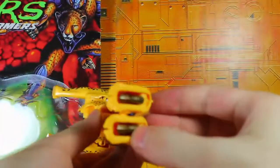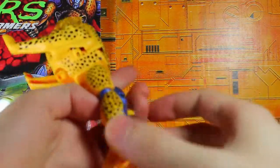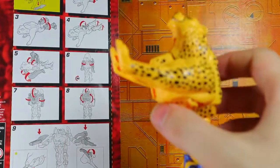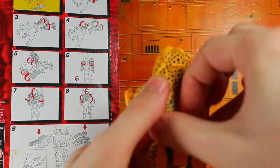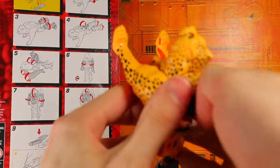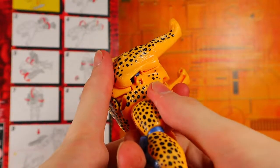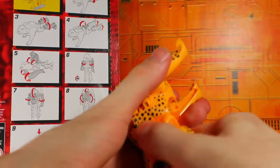Let's go ahead and start with the transformation. Bring these down and bring out the feet. This one seems a little more sunken in — there we go, so we have the legs. Now the torso I'm a little confused by, so I'm going to have to use the back of the instructions. You're supposed to bring down this little furry pelt thing, which is kind of tricky — I'm not entirely sure how to do that without snapping something. There we go, and then you're supposed to rotate the waist somehow. That's really tight, I don't know why.